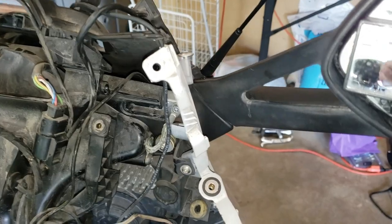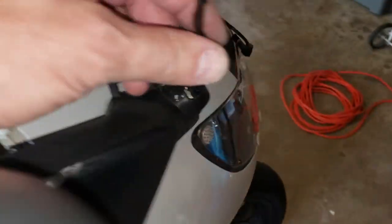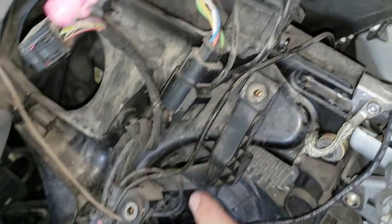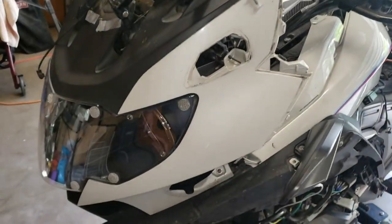On the throttle side, or the right side of the bike, there's a ground strap that we need to remove. This also has the built-in antenna, so that wire comes through here and is connected right here. Next, we're going to remove the side panel bodywork.